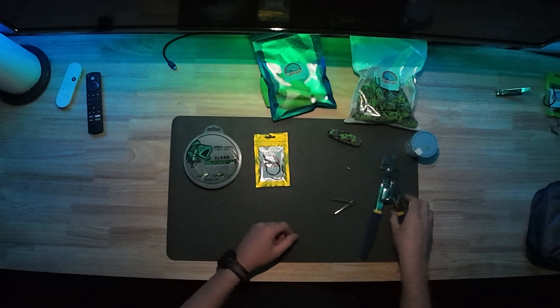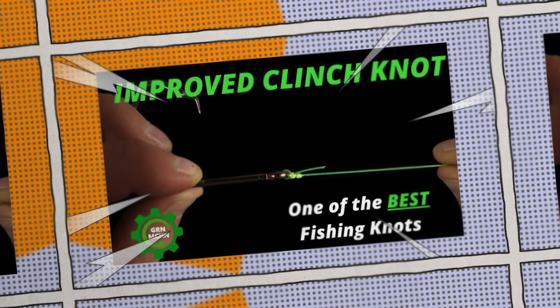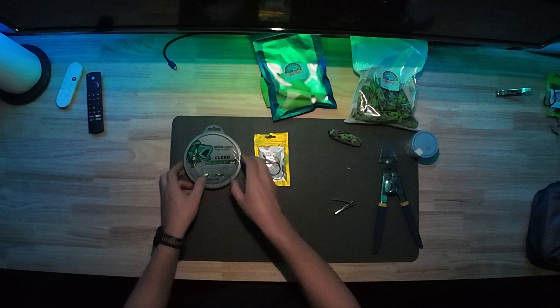You could tie your rigs up if you prefer not to use crimps. I do use a crimper tool. However, if you don't want to, we have videos on the improved clinch knot, the palomar knot, and the no-knot snell, which we're going to use in this video. That's the only knot we're actually going to tie here. So let's get into it.